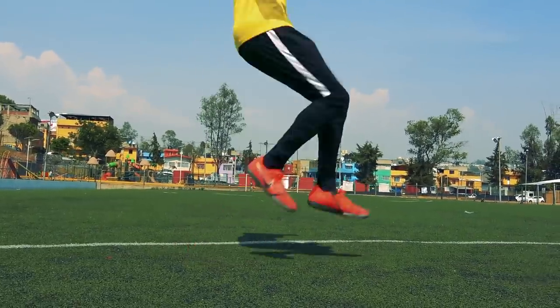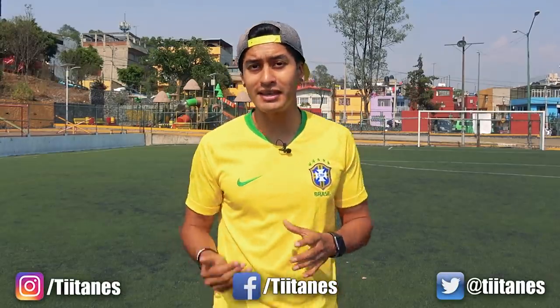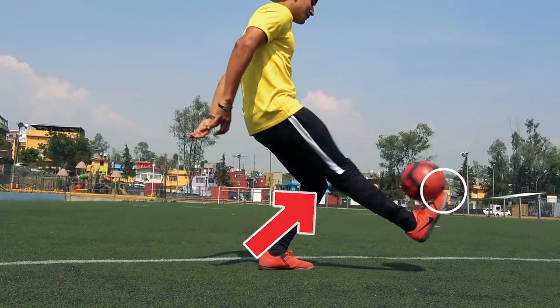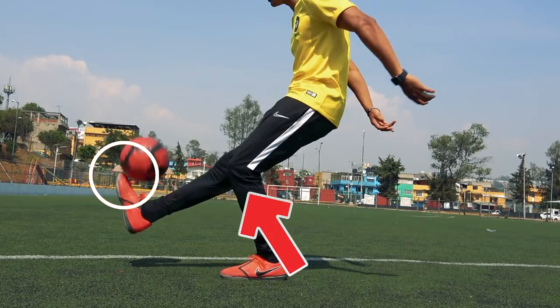Les recomiendo que para ir practicando este movimiento, lo hagan de primera instancia sin balón. Ahora que ya tenemos el movimiento, vamos a pasar a hacerlo con balón. Cuando hagamos el movimiento, recuerden que es importante que nuestra pierna de apoyo, a la hora de que haga el impulso y eleve el balón, la flexionemos un poco para que no choque cuando el balón vaya elevándose. En ese momento, el balón va en el aire dirigiéndose hacia adelante; lo único que tenemos que hacer es darle un pequeño toque con la punta del pie. Como nuestra pierna viene de una posición flexionada, la estiramos completamente y le damos con la punta, realizando como una especie de látigo, un movimiento muy rápido. Ahora lo único que tienes que hacer es unir todos y cada uno de los pasos anteriores y te saldrá esta chulada de jugada.